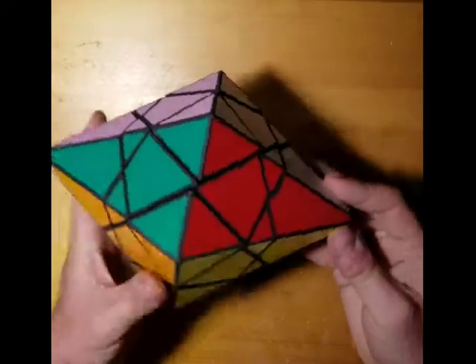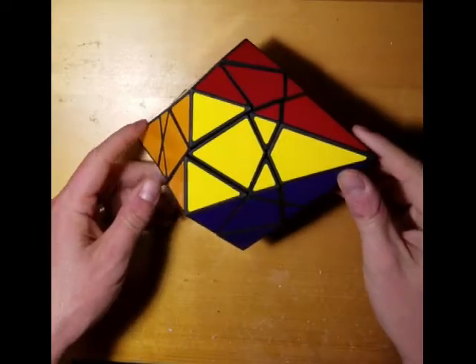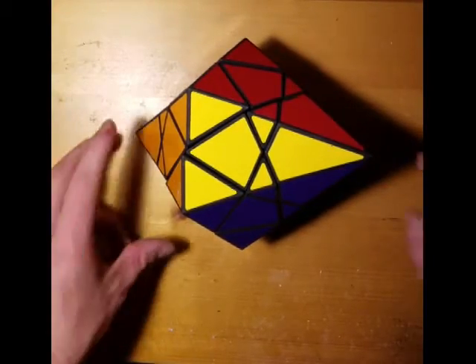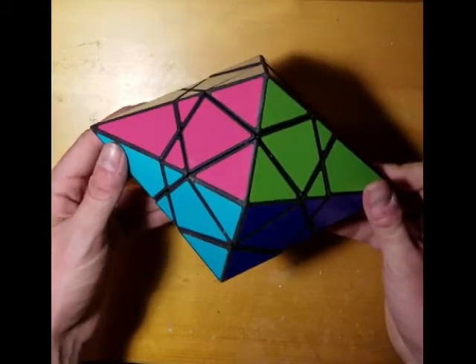Hello, I'm going to talk a little bit about my latest attempt at the Dave's Diamond puzzle. I apologize for the video quality — I'm using a temporary setup tonight, but I wanted to at least have a chance to discuss where I'm at.